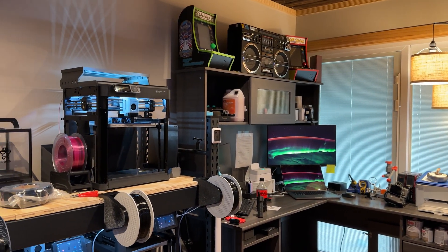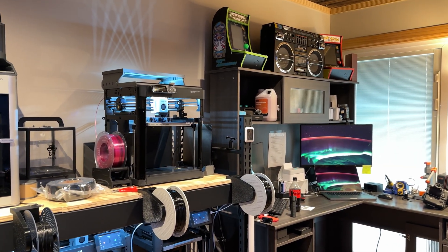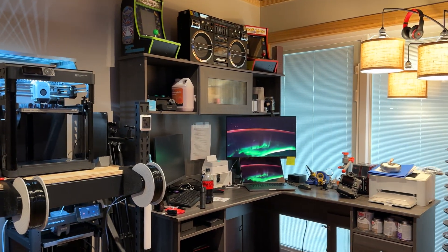Good morning, it is 8 a.m. and what my wife likes to call nerd world. I've got myself a cup of coffee.